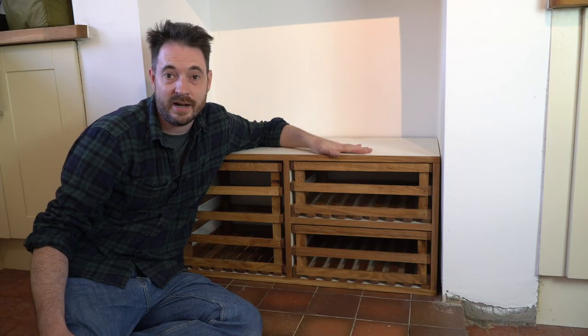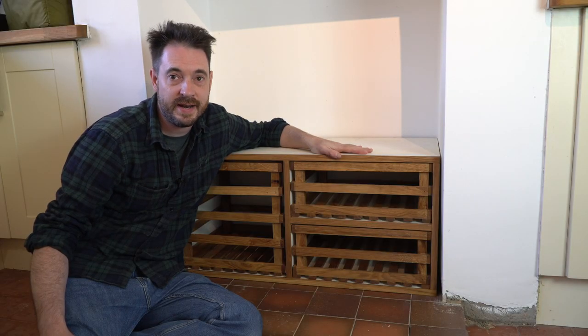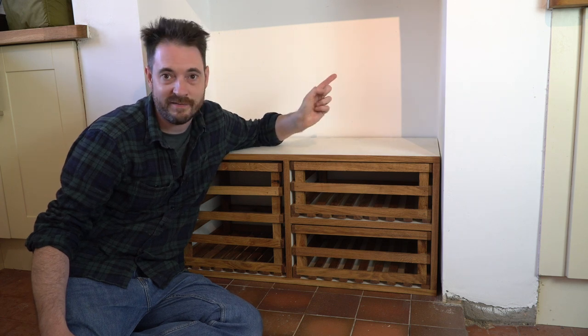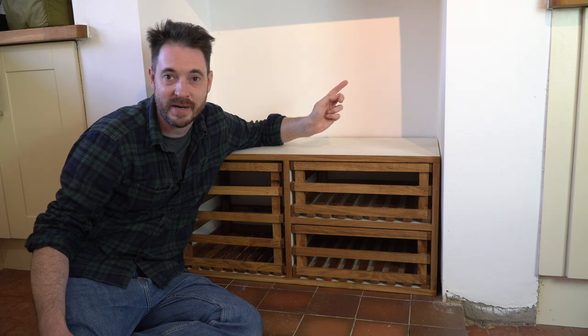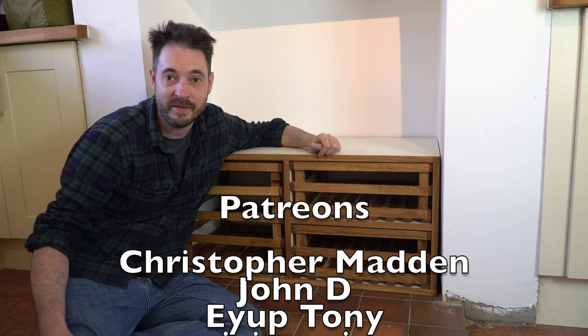So that's it all done. Now I've just got to fill it up with some veg. Next week I'm going to build a wine rack to go on top of it, so I'll see you then. Thanks for watching, thanks to my Patreons, and please subscribe for more videos.